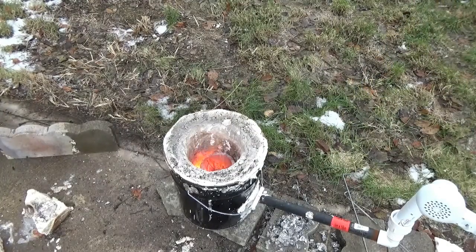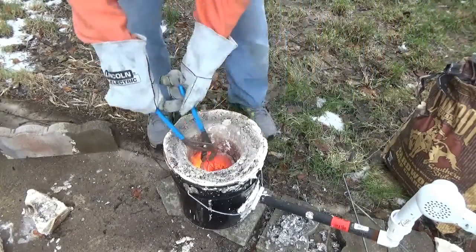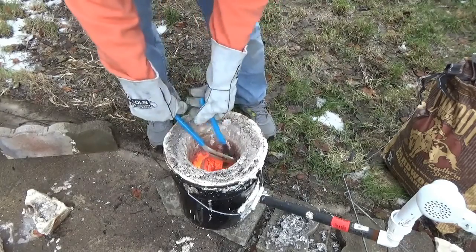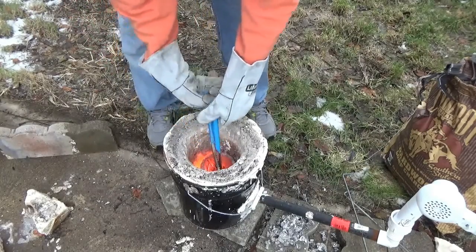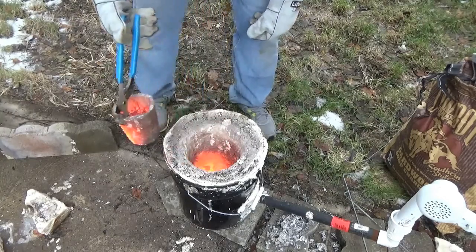At this point the crucible got so deep into the foundry I had to repack it — I did this numerous times. This was the only time I took it fully out of the foundry.